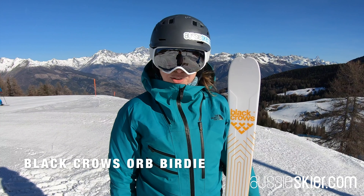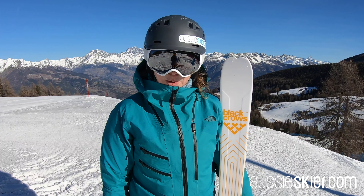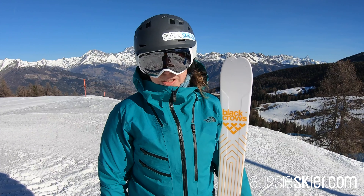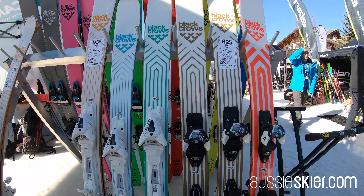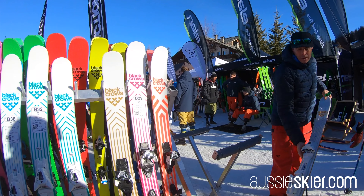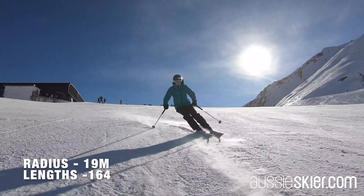Here I have the Black Crows Orb Birdie, which is a new addition to the women's lineup. I can't really understand why they didn't have it originally, but I'm so thrilled that they've introduced it because it's absolutely perfect for an Australian skier. We're loving the Art Deco top sheet across the range and the Orb comes in this beautiful honey colour. It's the 88mm underfoot — a perfect all-mountain ski, so I'm really excited that Black Crows has added it to the women's lineup.